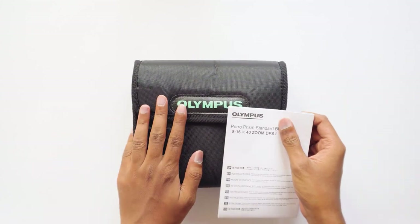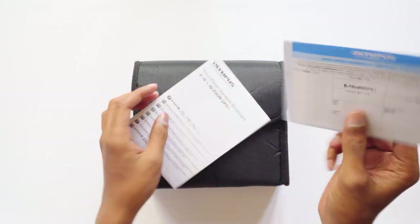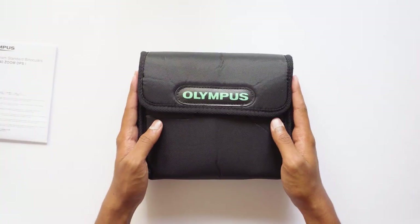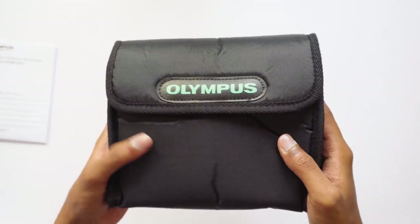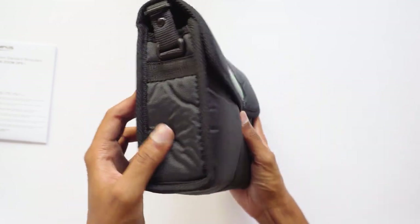Nothing much is written on the box, so let's start with the unboxing. The binocular comes in a nice carrying case. Along with the binoculars you also get the product manual and a warranty card. This carrying case is of good quality — it feels really soft and can protect the binoculars from light damages. You've got the Olympus branding over here.